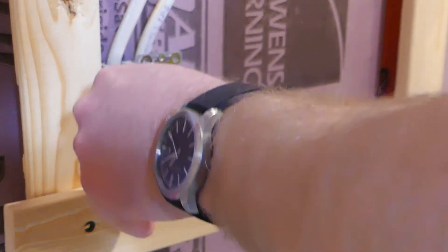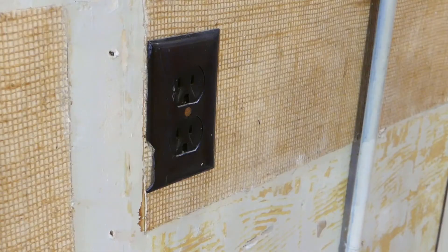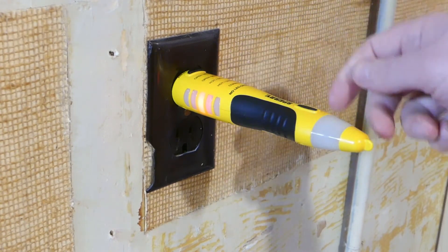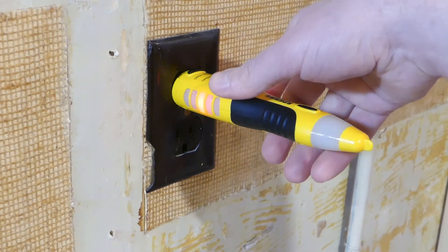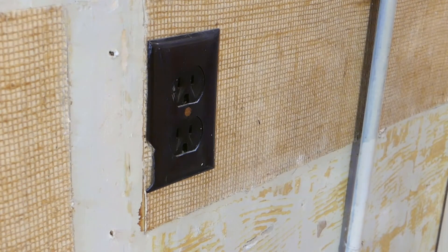Just wanted to test that before I got any further in case it had to be replaced. So this outlet here, when I test it, you can see that it actually shows that the hot and neutral wires are reversed in the outlet — so that is wired incorrectly. We'll have to fix that.